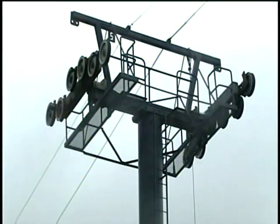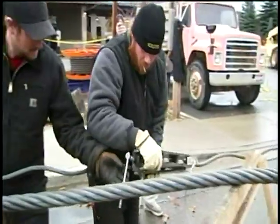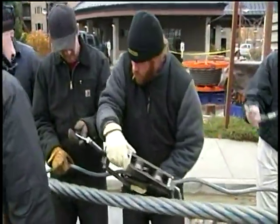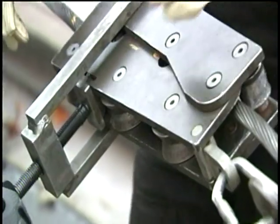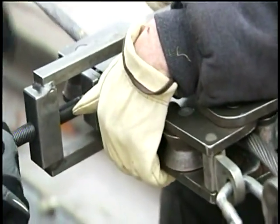Then, using a system of weights and counterweights, the new cable goes up and the old cable comes down. By Saturday, it's all Silver Mountain's again with a brand new cable. Now you know, sort of, how to replace the longest gondola cable on planet earth.